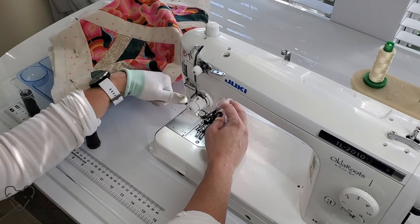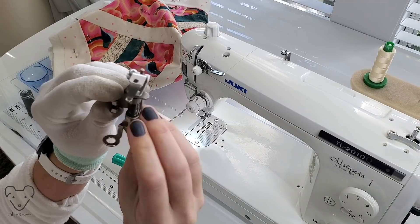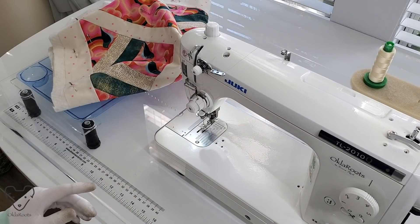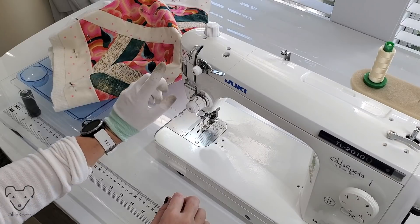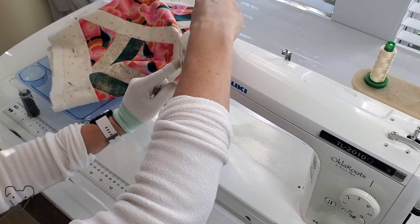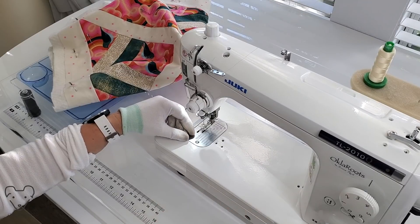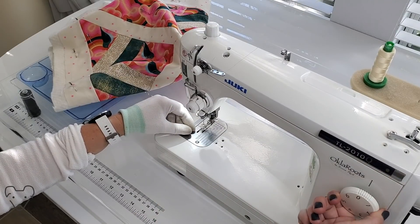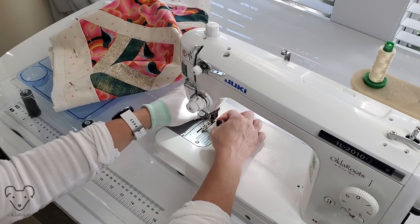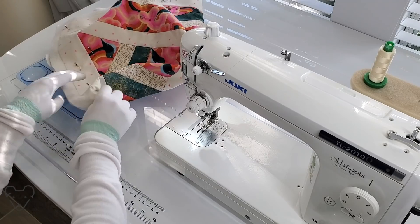I'm going to change out my foot. This is a free motion foot — you can see it just has a circle on the bottom and it hooks onto your machine just like this. To prepare yourself for free motion quilting, you want to make sure that your presser foot pressure is as low as it will go. Next, make sure your stitch length is zero — you don't need it moving. Also make sure you put your feed dogs down. Your feed dogs are what push the fabric through, but we're going to be using our hands completely to do this. So I grabbed my second glove just to make it a little bit easier.